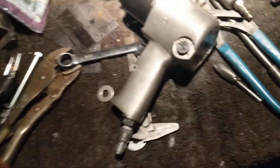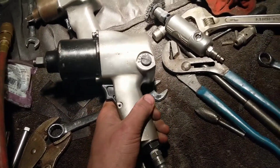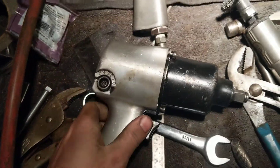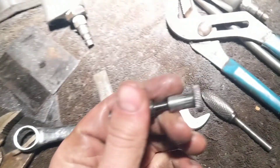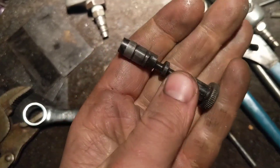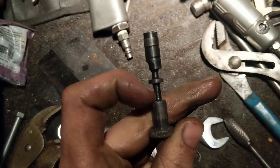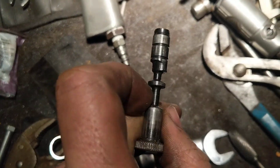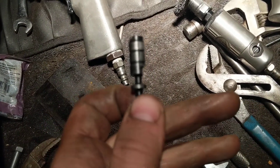This gun is not terrible at all — I actually have not had anything it can't take off yet on an old rusty Midwest car. The valve here, the forward and reverse lever — that's how you go to forward and this is how you go to reverse. It's damn near identical to the IR, except a little bit bigger. This side is the air inlet for the reverse, this side is the air inlet for the forward setting. You can see how it cams over a little bit.